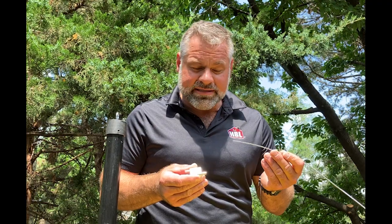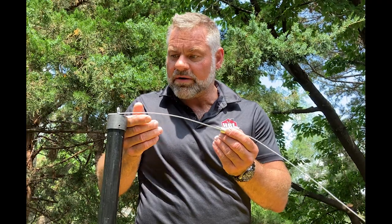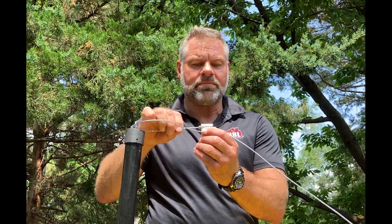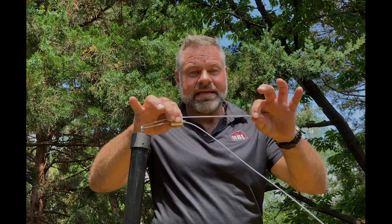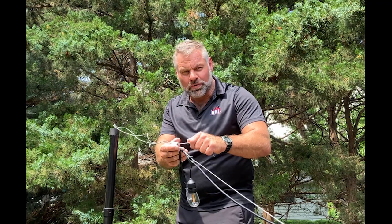This is the looping gripper. Be sure that your guy wire has a fresh cut. Insert the cable with the arrow pointing in. Then install your hardware, then reinsert the cable, and tighten as needed. The looping grippers allow you to adjust your light set with no tools.